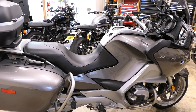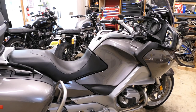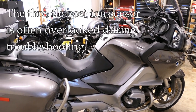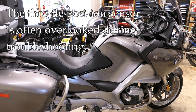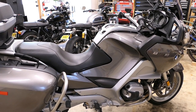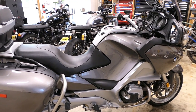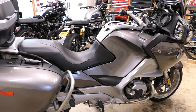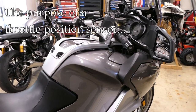Hey, it's John at TinderboxArts. In this video I'm going to talk about and test the throttle position sensor on this bike. This is an R1200RT, but the throttle position sensor is used on a wide variety of BMW models and of course on other bike manufacturers as well. BMW calls this the throttle valve switch potentiometer, but I'm going to stick with TPS or throttle position sensor.